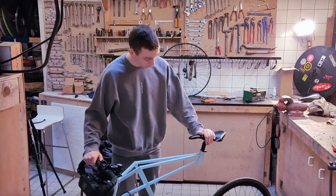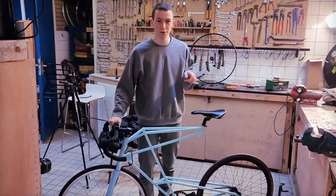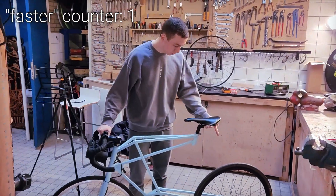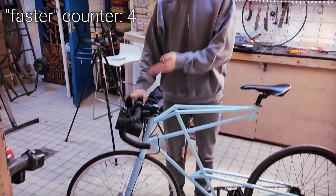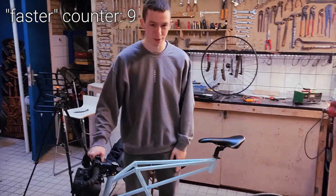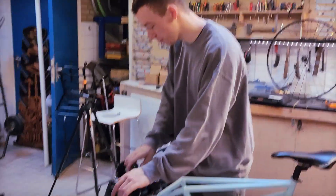Of course. So the wheel is attached to the pedal. If the sensor detects the pedal is moving, it will accelerate the motor, therefore the bike will go faster, and therefore since the wheel is attached to the pedals, the pedals will go faster, therefore the sensor detects it's going faster, therefore the motor goes faster. Pedals go faster, motor goes faster, pedals go faster, motor goes faster — and so on.